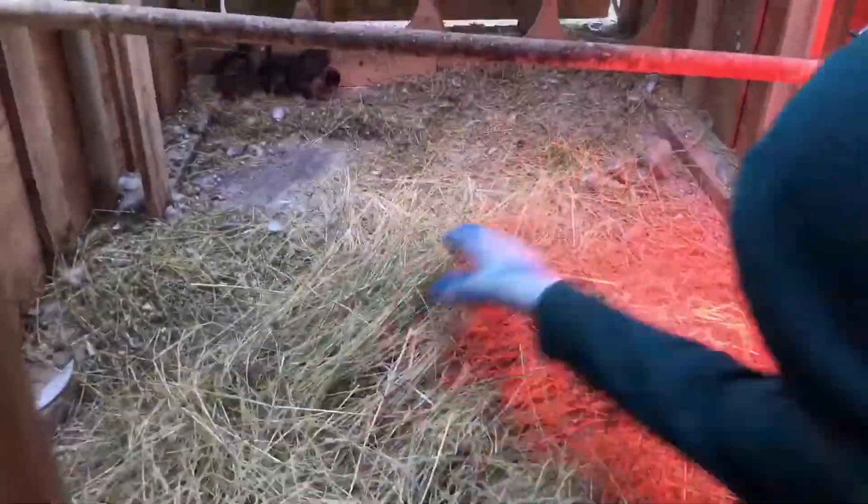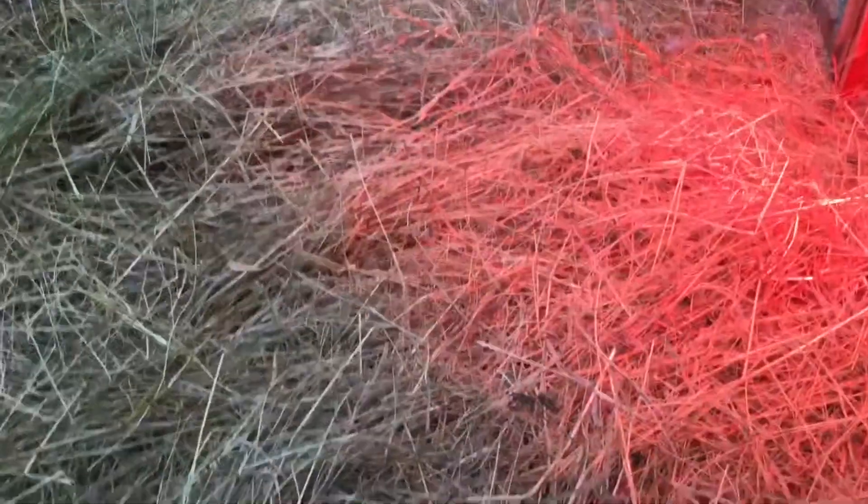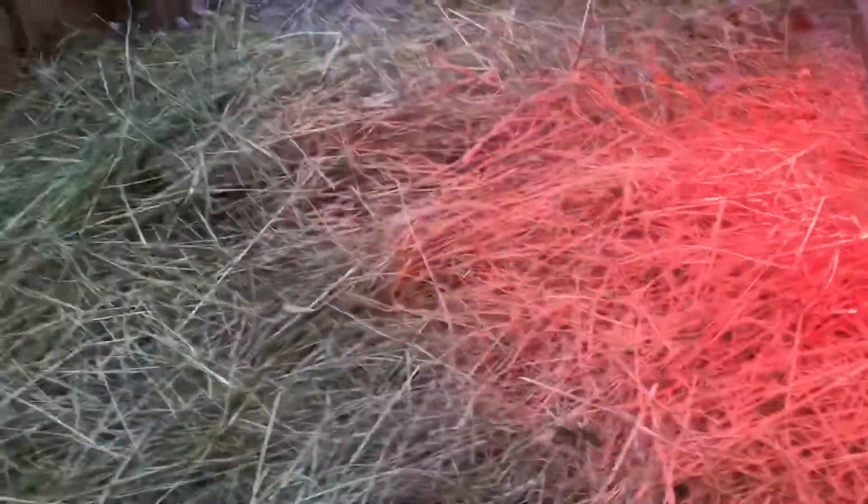Now we're going to put the new stuff in. We've already got some hay and straw, but we also have some here that we're going to use first. If you have any other straw, it's best to use it. It's important to cover the bottom of the pen in a fine layer of new straw so that they can have nice padding to sleep on at nighttime and so that their food and water will be strongly supported.